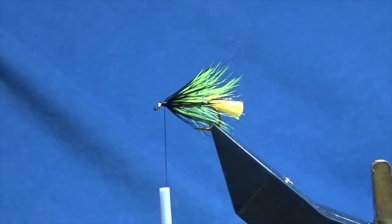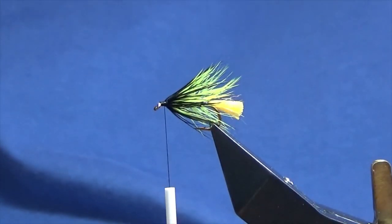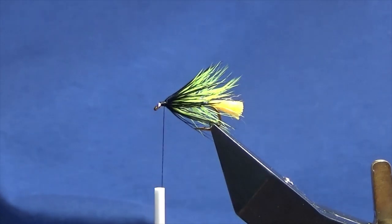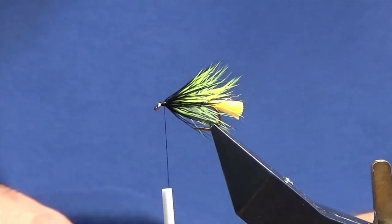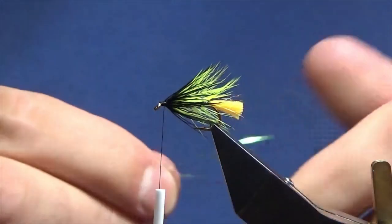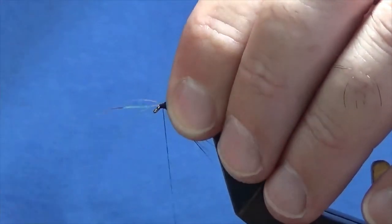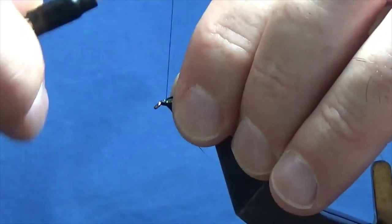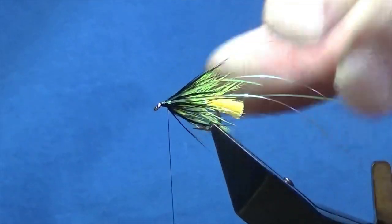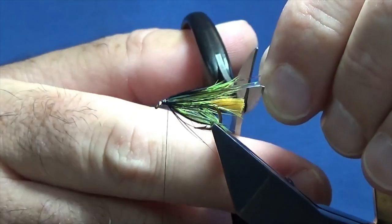Now I'm going to put some flash in. I'm just going to use a couple of strands of mirror flash — I've got myself three strands here. I'm going to offer the first three parts of the strands up to my side of the hook, then fold the longer three down the other side, and just tie these in nice and tight. Come in and pull all the flash back, and just trim this slightly longer than the tail.